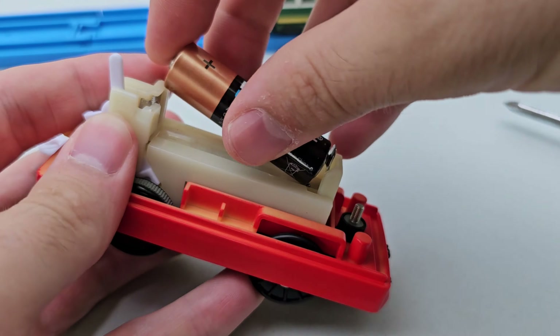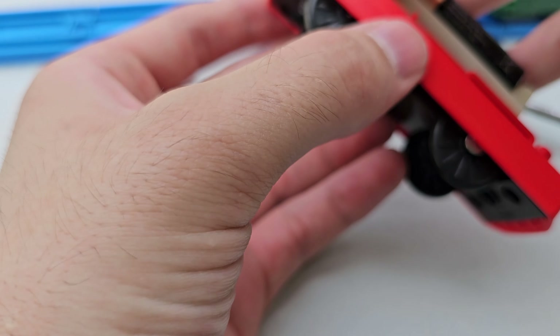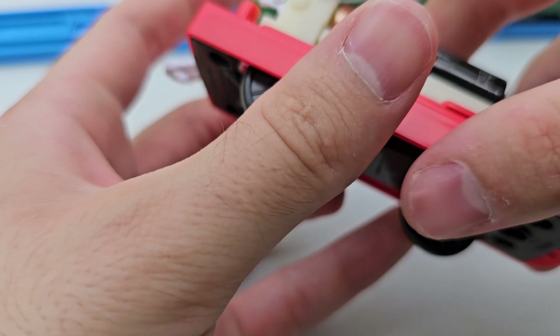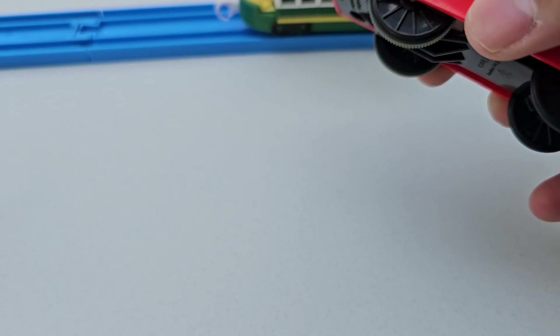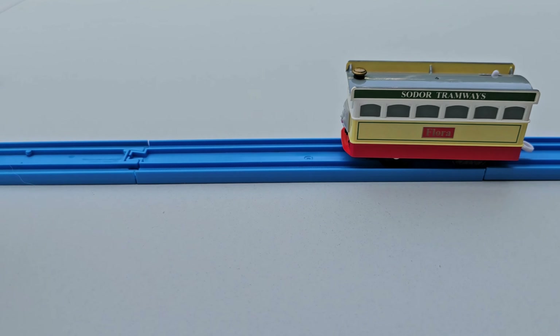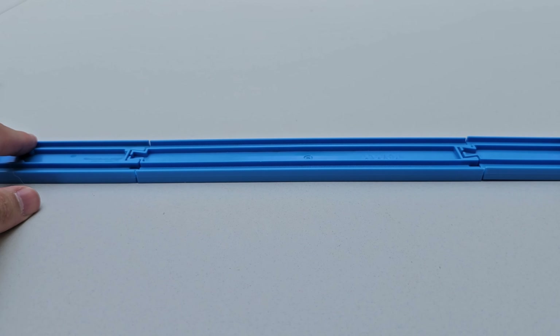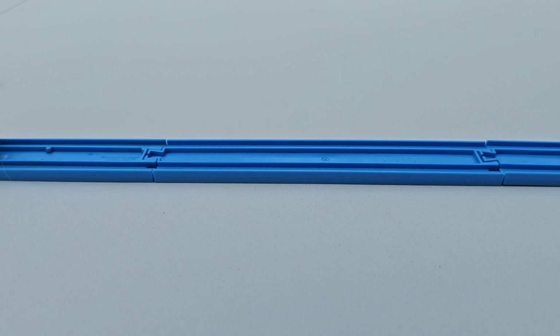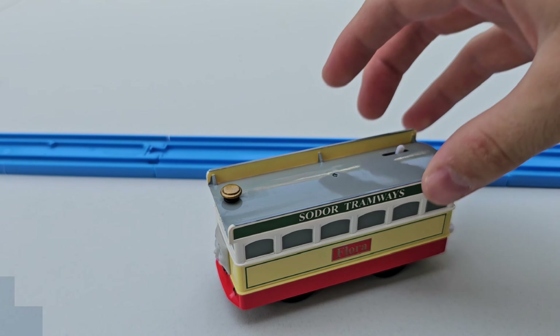The screw wasn't tight enough, which meant that when you flick her on it wasn't activating the little button that motorizes the engine as it rolls. I figured that out, had to unscrew it — you'll see me popping it off and fiddling around to find the issue. I screwed it back in tight, tight, tight, and it finally got to work, which was very exciting.